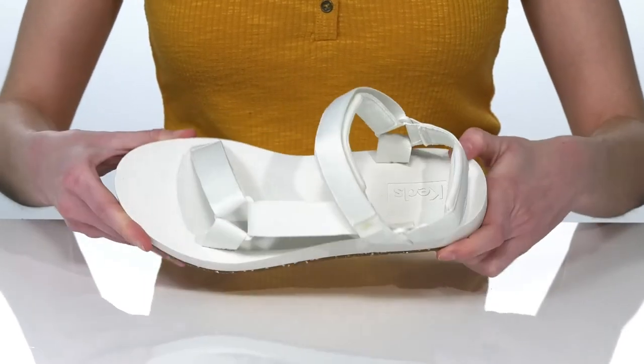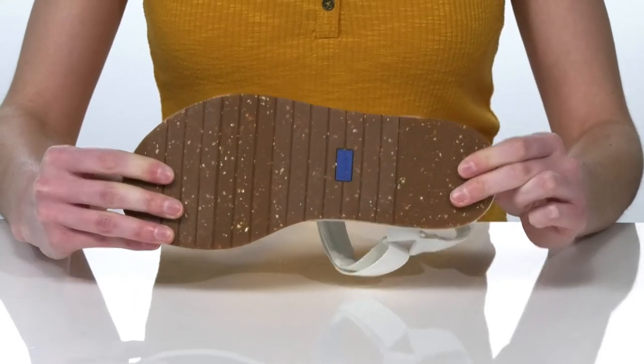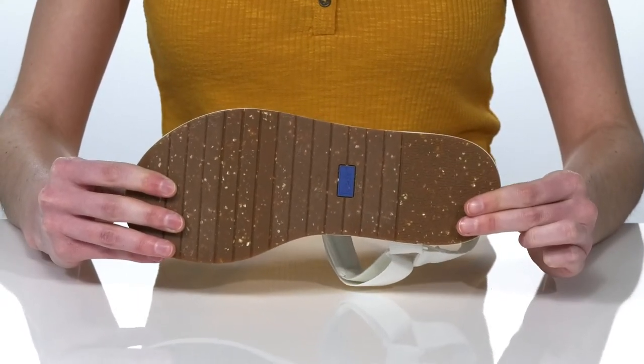This is all on top of a grippy, flexible outsole which is made of 20% recycled rubber.